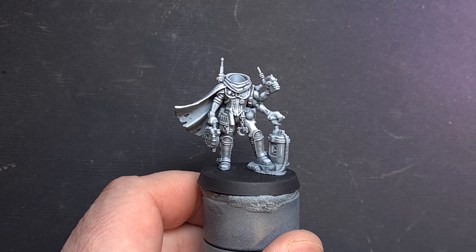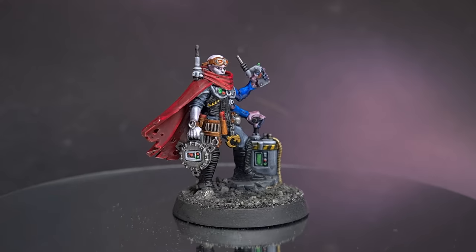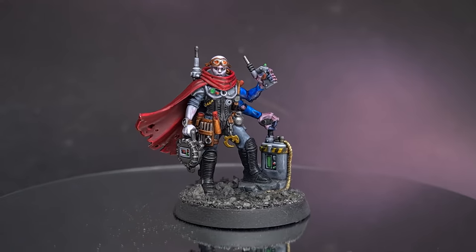Welcome back to the Painting Coach, where I'll show you how to go from this to this as we look at how to use contrast paints to get some really great results.